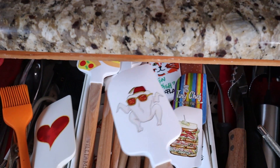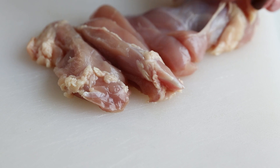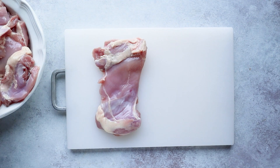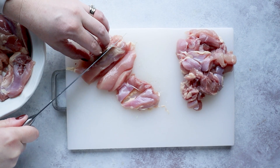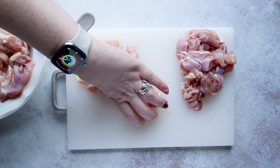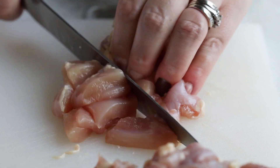Let's get to cooking so I can show you how easy this is to make. First we start with our chicken, because that's the most time-consuming part of the dish. I'm using chicken thighs because I like the taste better, but you can certainly use breast or tenderloins. I'm cubing the chicken into little bite-sized chunks.